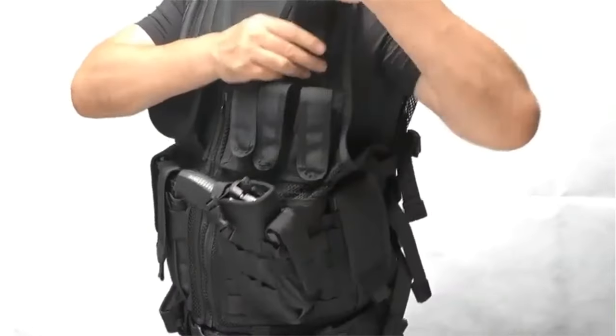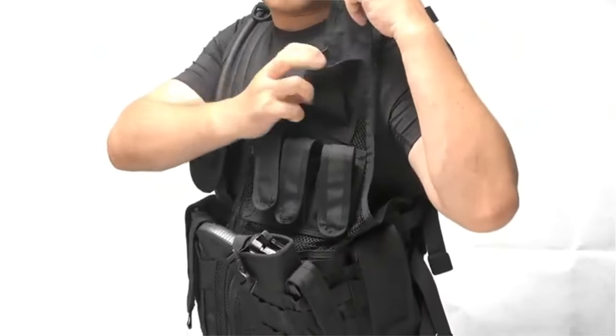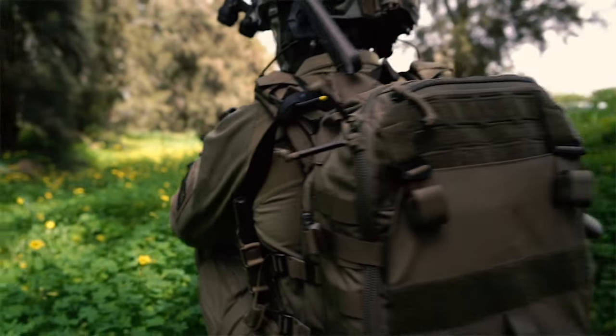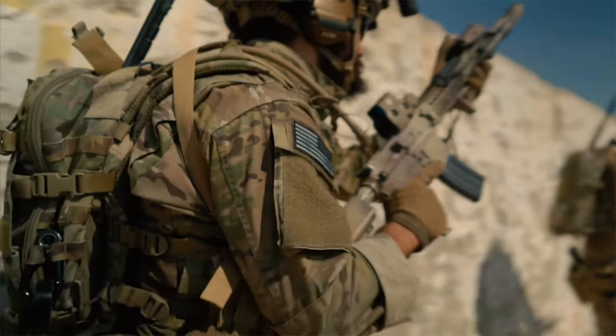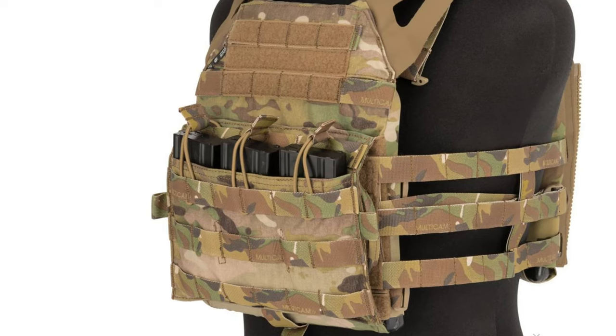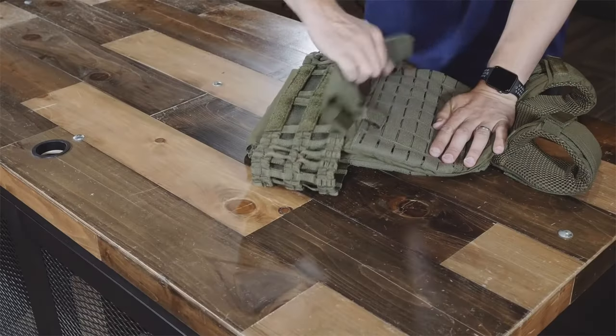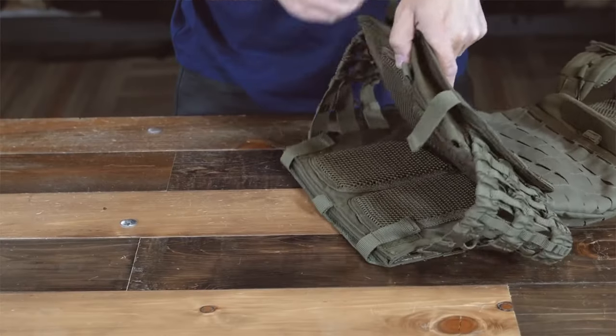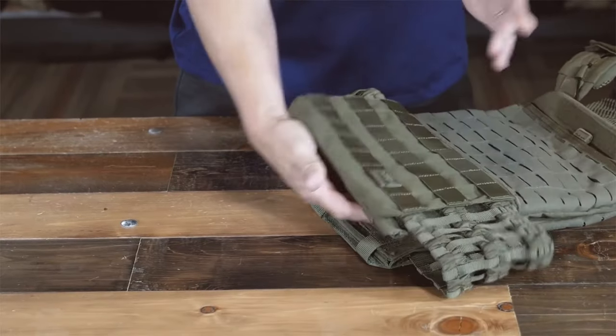Finally, think about the number of pockets the plate carrier can offer before finalizing your purchase. Most plate carriers have at least 10 separate pockets or magazine pouches, both front and rear, to store magazines and other tactical equipment alongside the plate pocket. Others may have even more pockets that can be adjusted and positioned in different areas around your body, great for storing additional ammunition or even rations.